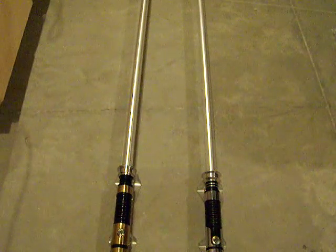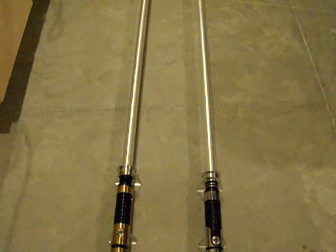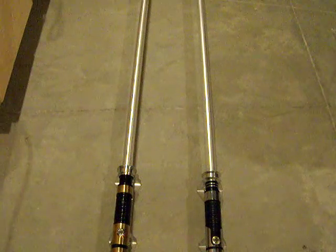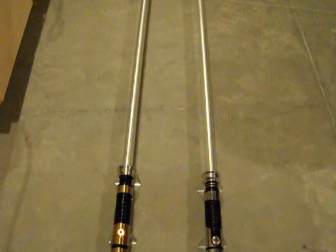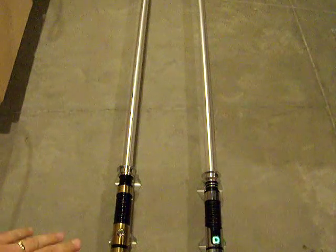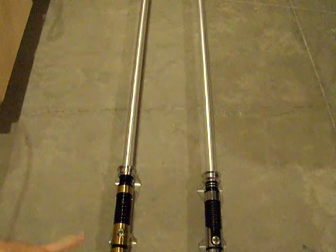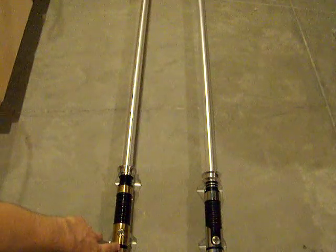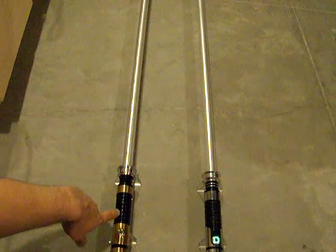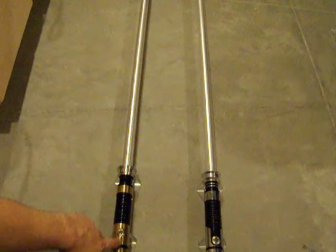Hello there, this is Jay. We're back here again to do another comparison video between a Luxeon V LED and a newer Tri-Rebel. I'm going to do this a little different from the last test to make it a little more even and fair between the two LEDs. This over here is Brass Saber 12, which now has a Tri-Rebel installed instead of the other way around from the last video.